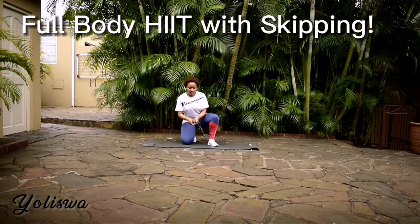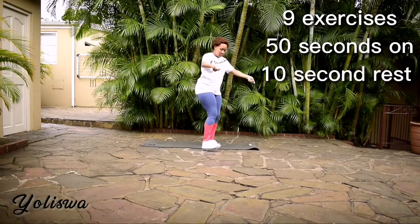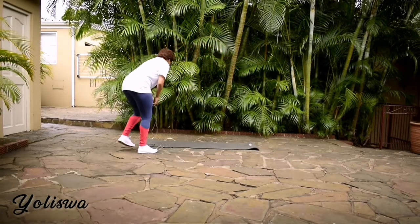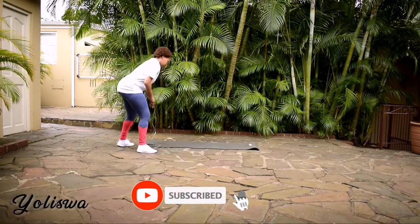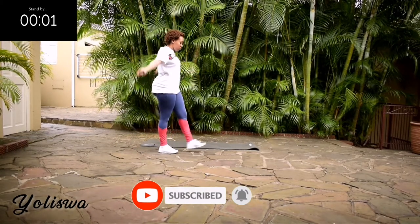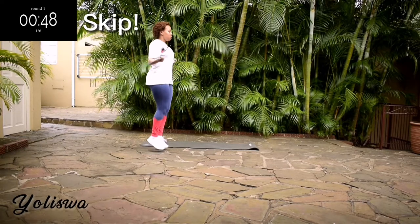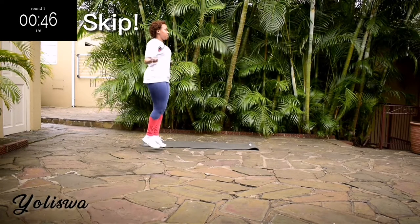Hi guys, welcome or welcome back to my channel. I'm back with another skipping workout. This one is a full body HIIT workout. I'm going to give you nine exercises, 50 seconds of work with a 10 second break in between. Now is the perfect time to subscribe to the channel, click the notification bell — I post new workouts every second day. We're starting off with skipping for 50 seconds.